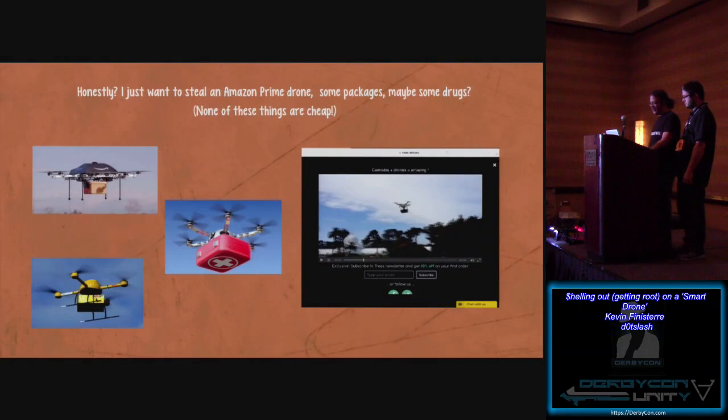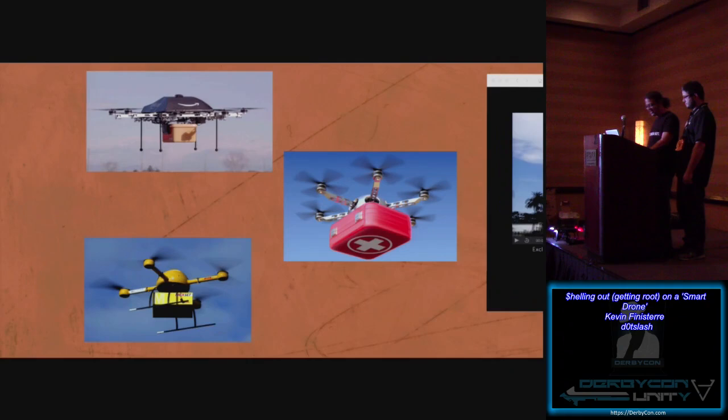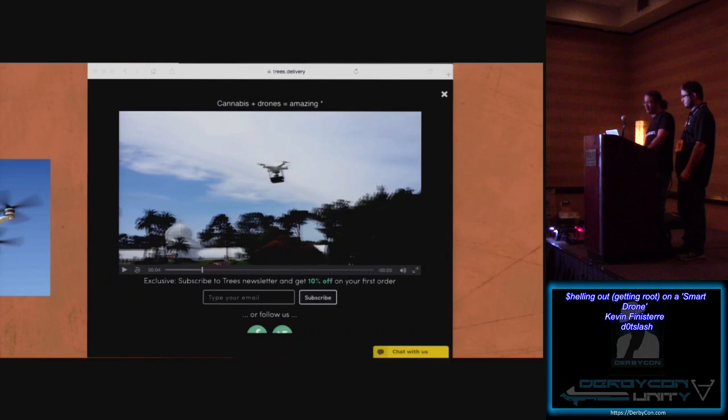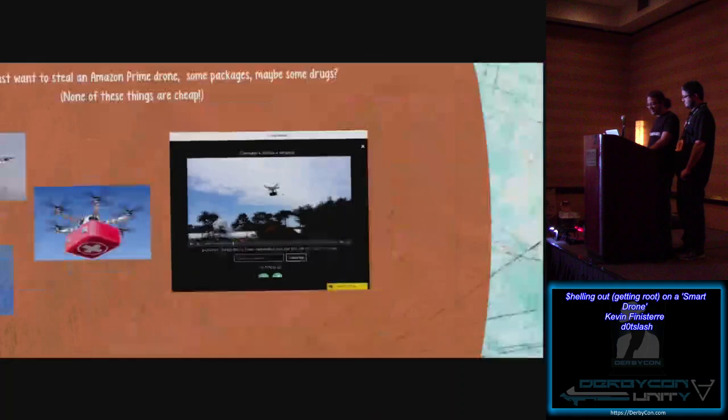Honestly, some of this research — I just want to steal an Amazon Prime drone and jack some packages. You've seen the Amazon ads about moving packages in certain cities — they're actually doing trials. DHL is also doing the same thing. In parts of Africa, Matternet is experimenting with pharmaceutical drug delivery to places where infrastructure is denied. Even in the U.S. we recently had the first pharmaceutical delivery. And if you go to San Francisco, you can go to trees.delivery and get some product through a drone — so I think it'd be a lucrative project to maybe hijack some of those deliveries.